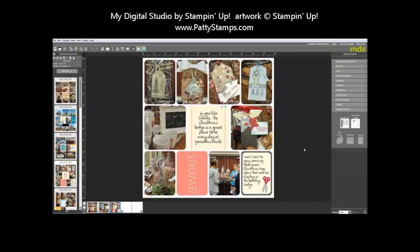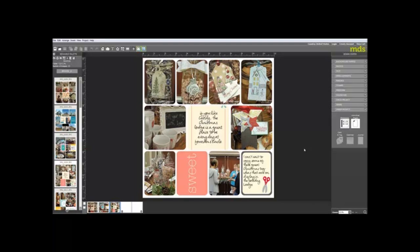It will take you to an order screen — a demonstrator order if you're a demonstrator, or a customer order if you're a customer. You can add other items from Stampin' Up! to that order, or just complete it with your My Digital Studio pages. I hope that helps you see how to order them in My Digital Studio, and I hope you have fun playing with the app and the Project Life by Stampin' Up! downloads. Thanks for watching!